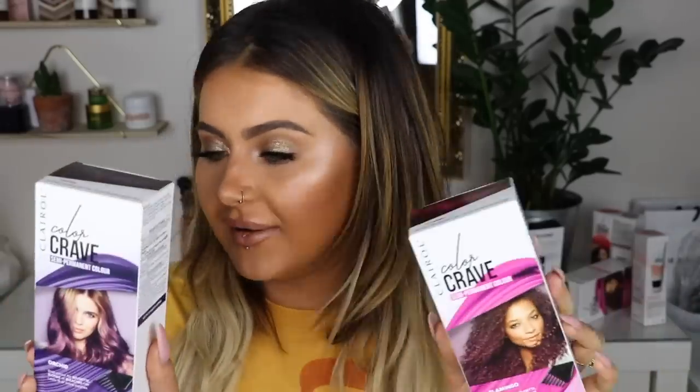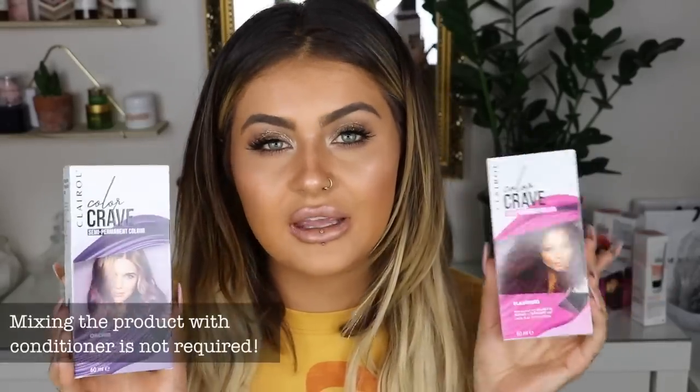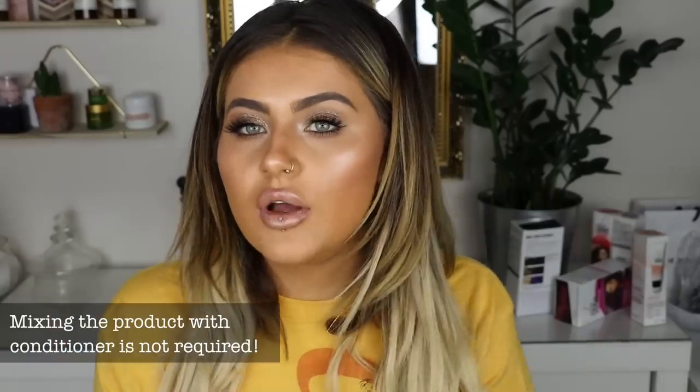So Clairol got in touch with me and they asked to work together and I thought what better time than to make my hair fun again. The collection I'm going to use is the Clairol Colour Crave semi-permanent hair colour and it's all about flaunting your fearless. So I have the pink here, this is called flamingo and the shade orchid as well which are lilac.